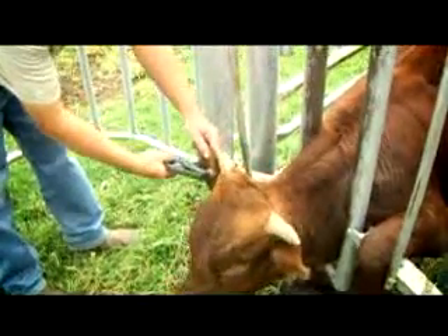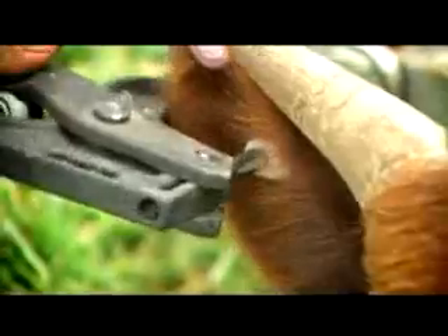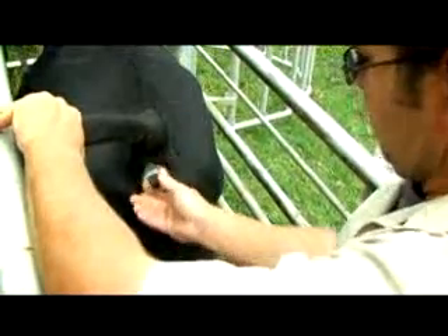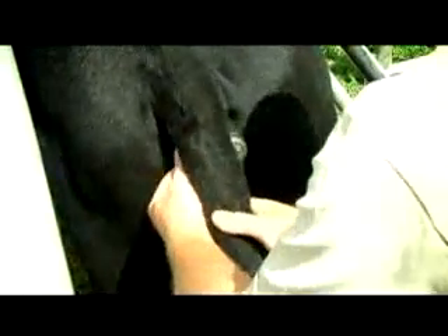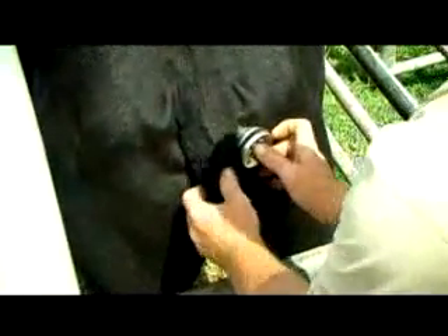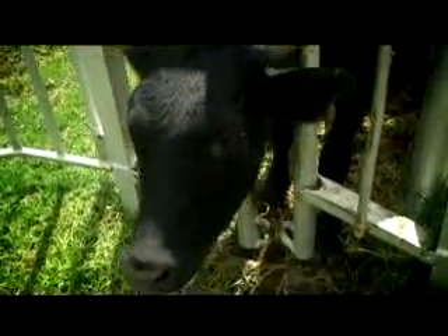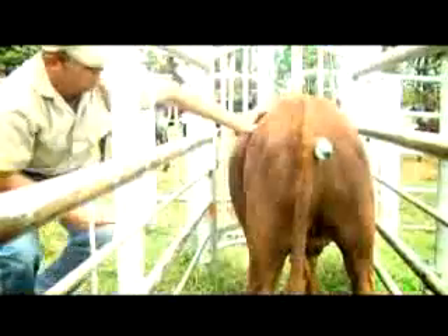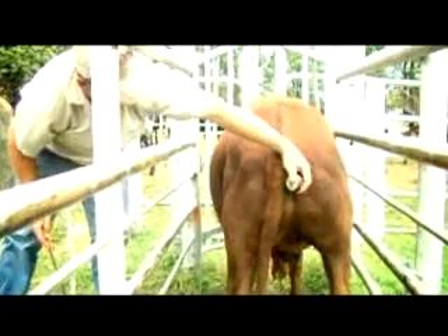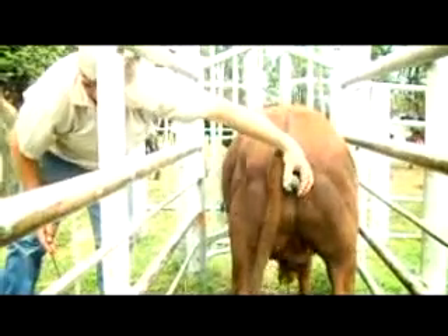For procedures like dehorning and ear tagging, insert the device and adjust the frequency. Shift the animal's tail to either side of the probe. The animal will lift its head and turn it to the opposite side, making work easy. For the most effective results during branding procedures, insert the device and regulate the frequency.